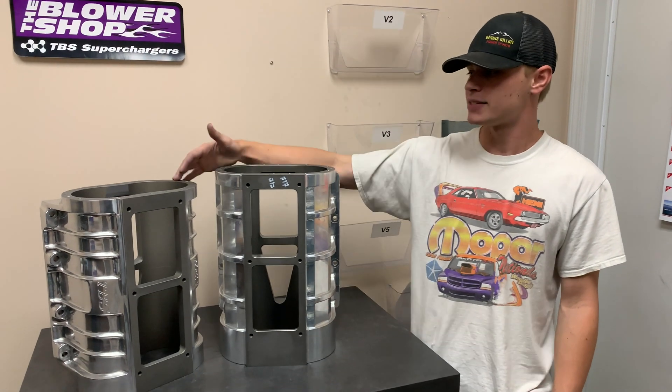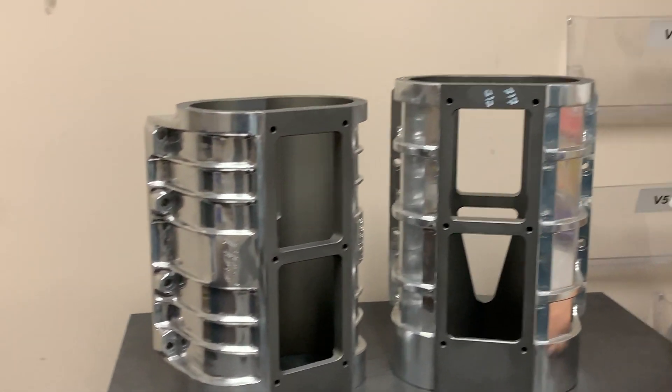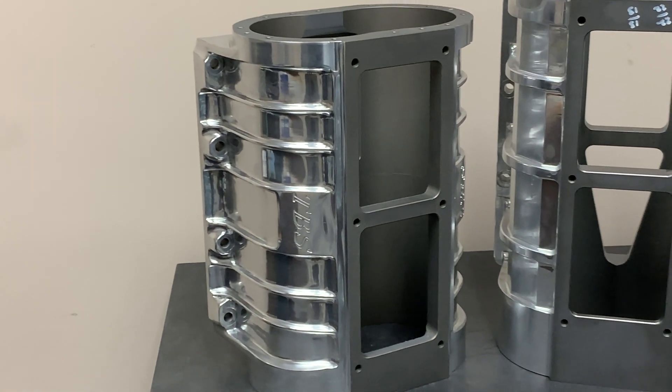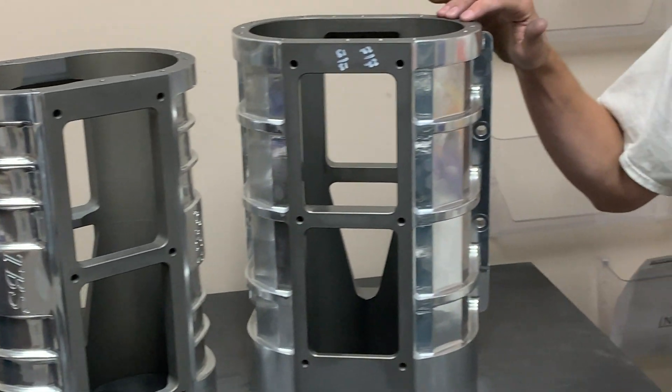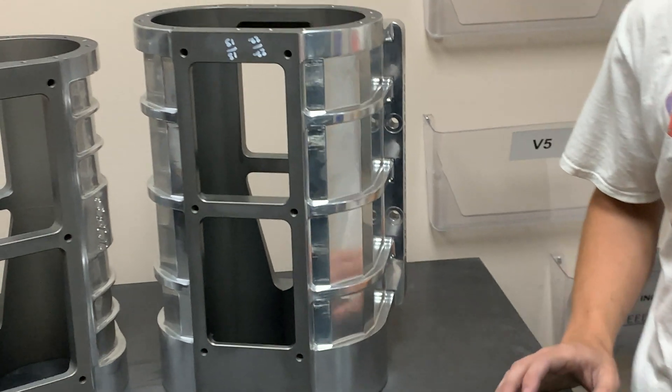I've got a cast 871 and a billet 1071 here with me. The cast 871 is going to have a little bit more of a retro look, a little bit more rounded — kind of period correct to that 60s or 70s look. The billet case, being fully CNC machined, is going to be a little bit more chiseled, a tighter package, and a kind of contemporary look to it.